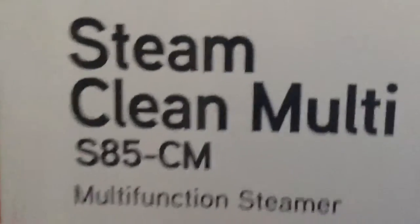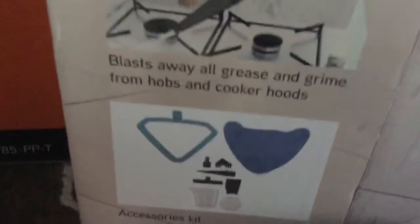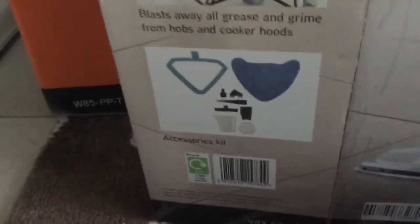This is the S8-5-CM, perfect for all sealed hard floors, and left side or greater, and grout hubs and cooker hubs. There's an accessories kit over there. I've covered my address, and this right here is the cleaning stuff to make that thing work.